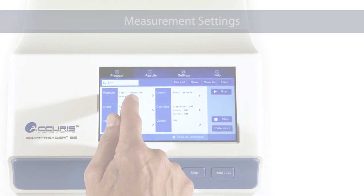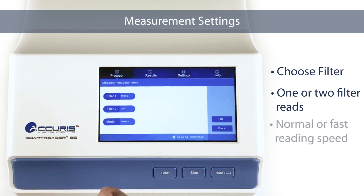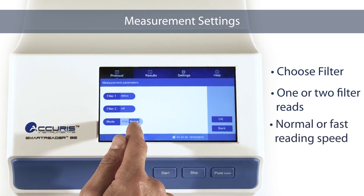Measurement Settings. Press the Measurement Settings section to choose one or two filters for the plate reading. Reading speed can be adjusted to normal or fast.